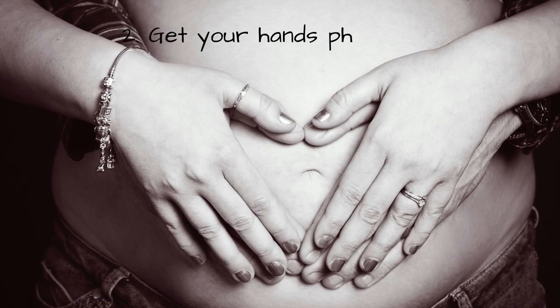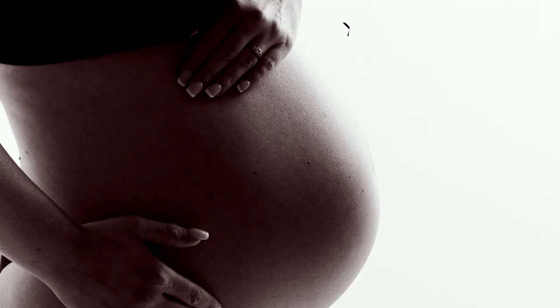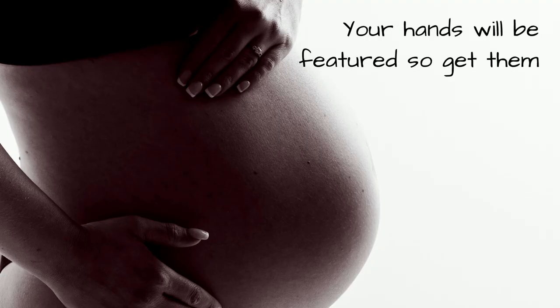Number two: show your hands some love. It's likely that your hands will be featured in a lot of your shots, so get them looking fabulous. You might be barefoot as well, so if you need an excuse for a pedicure, go ahead.